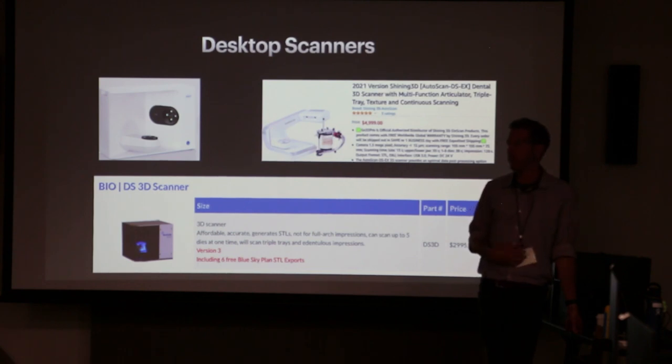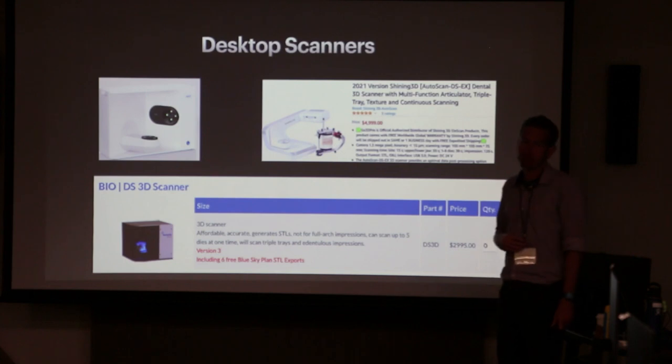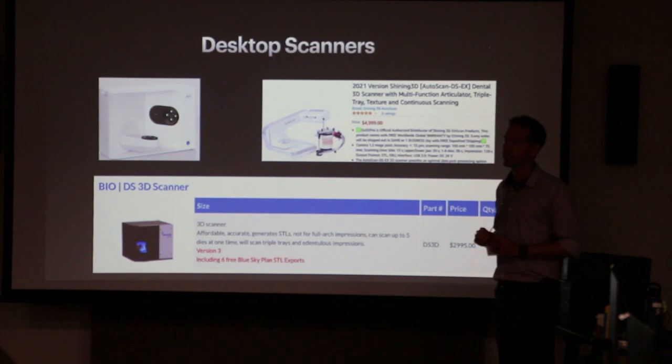It's worked fine for us. We've put it through multiple full hybrid workflows — whether that's scanning scan bodies on a master cast or scanning temporaries — and it's provided accurate, passive bars and hybrids. We've put it through accuracy tests and it's been good.